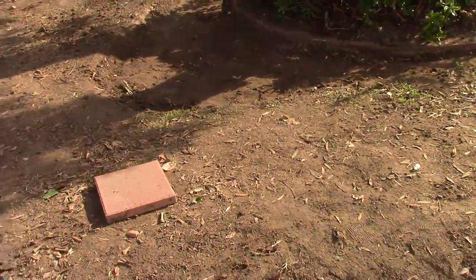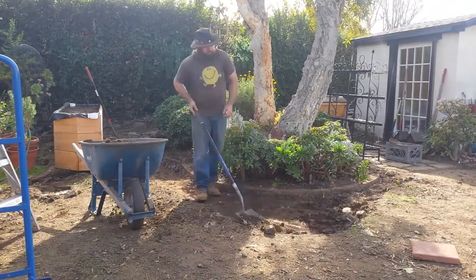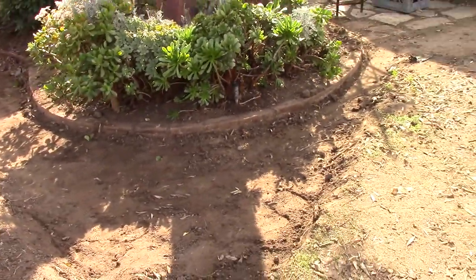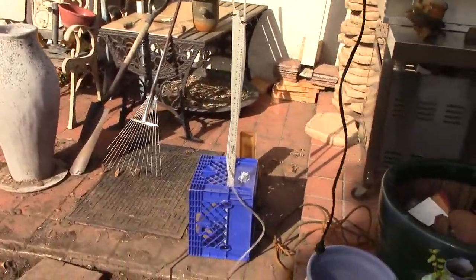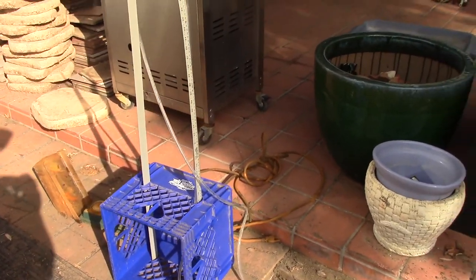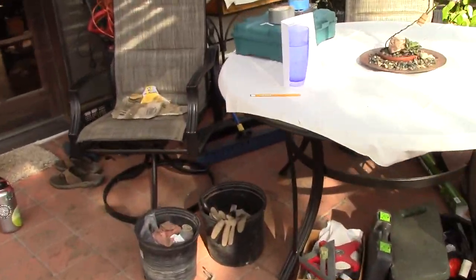I'm going to continue working — I've got this basin pretty well set, just a small one that goes around the mound here. Now that the basins are kind of sketched out I have to start working on the levels. I used my water level and came up with a way to use it by myself, using a crate to hold one end while I hold the other, to sketch out the different elevations at the important points on this design.